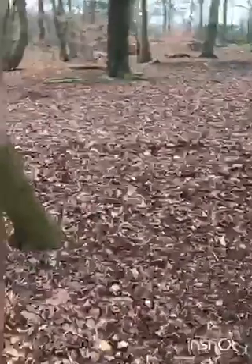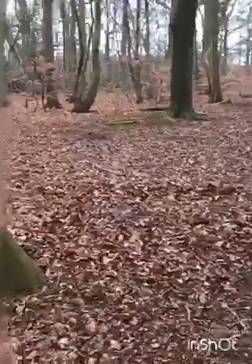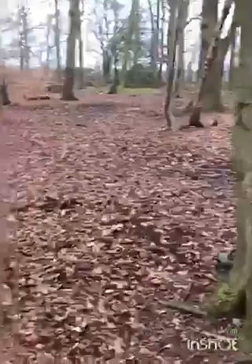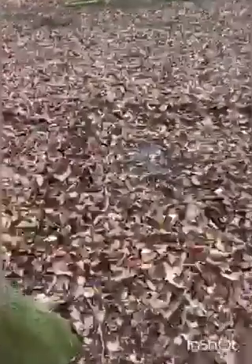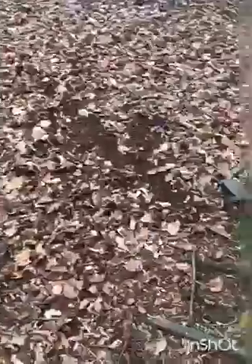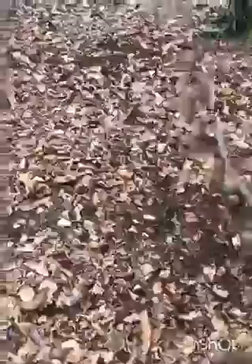Welcome to the first video for Achilles Survival. This is where we're going to build our lean-to shelter. As you can see, we've picked two trees — one there and one there — that we're going to put a crossbar against. We've got an area that's already roughly marked out so that we can clear it and start to build the lean-to itself.